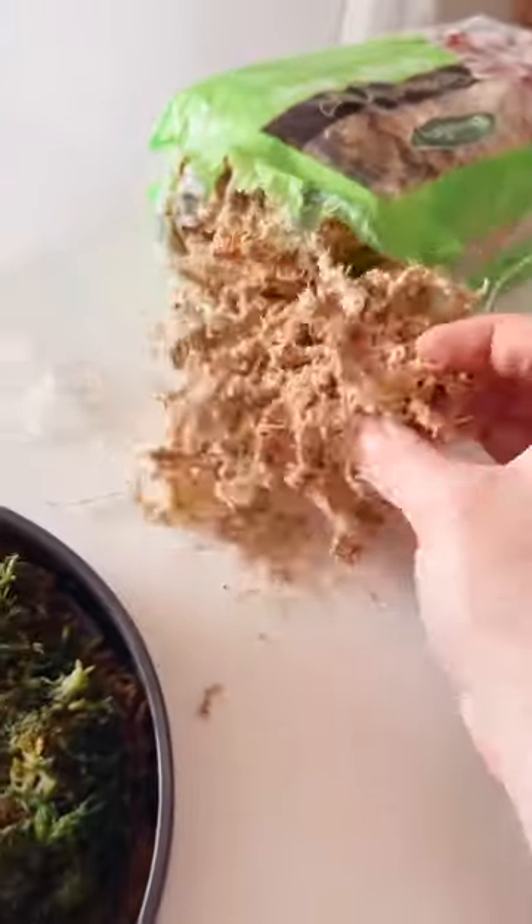Did you know that you can make your own moss by rehydrating sphagnum moss? Well, you do now — and let me show you how.